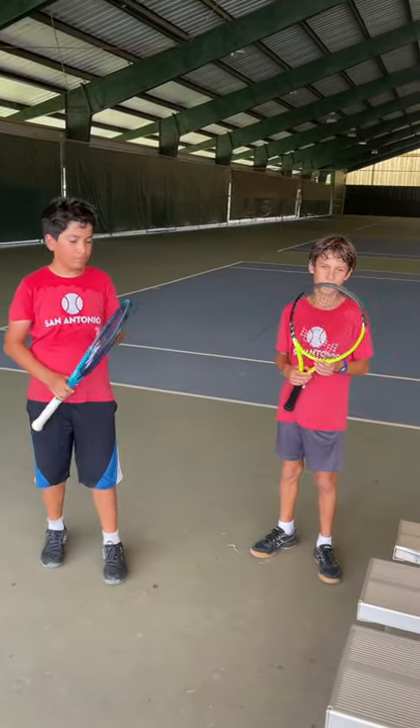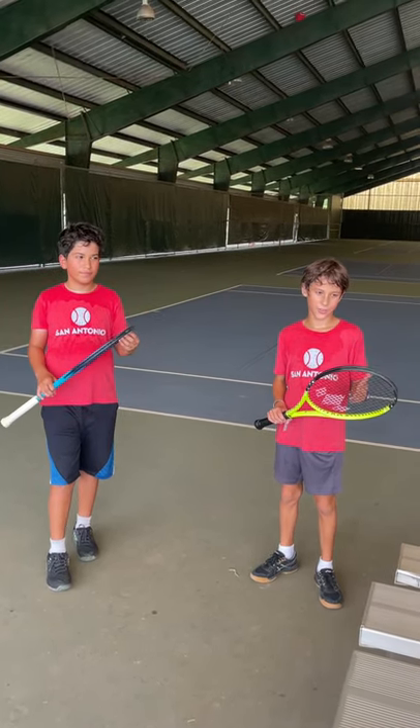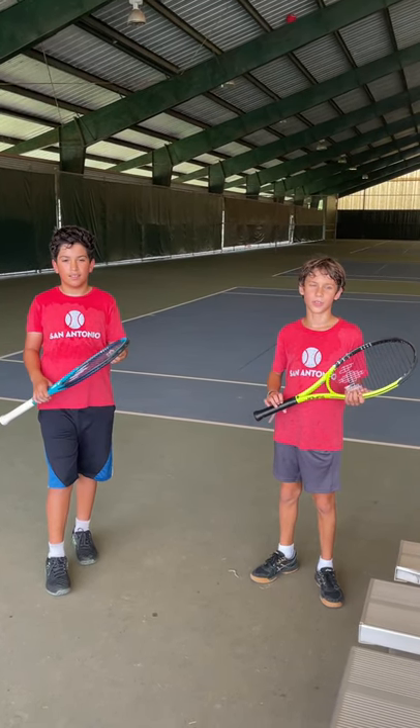And Spencer, you're playing with our junior 26-inch racket. Tell us what you thought about that one. I think it's also really good everywhere, and it's good at serving and power, but also really good at slices.